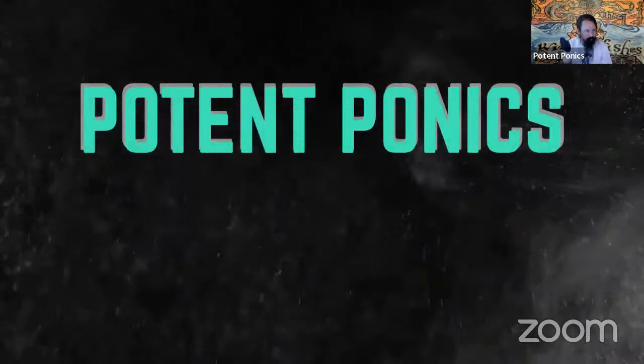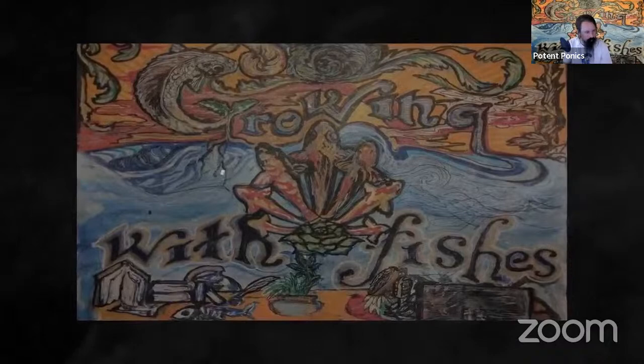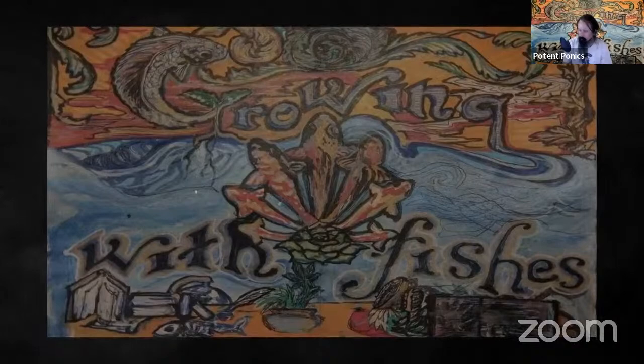Hey guys, you're here? This is Popaponics. Today we're going to talk about Growing with Fishes.